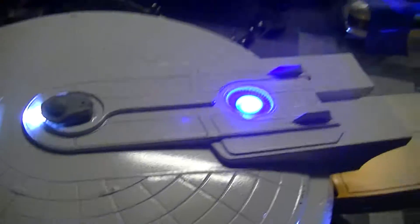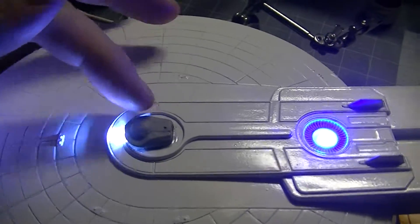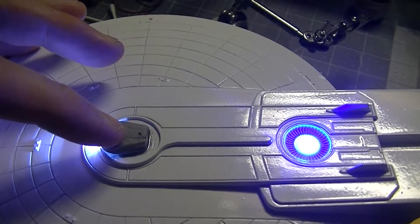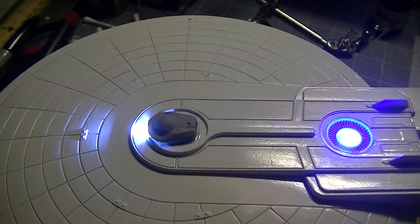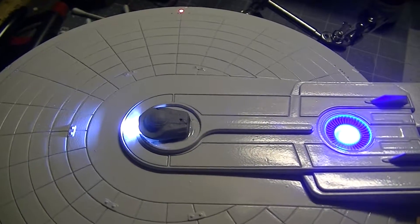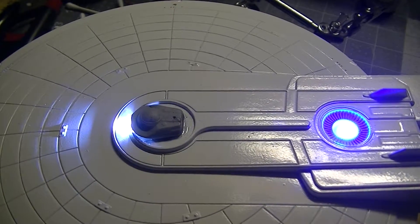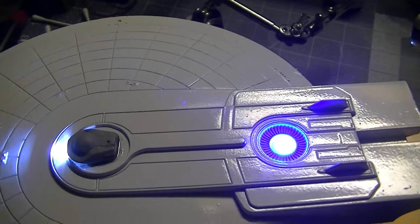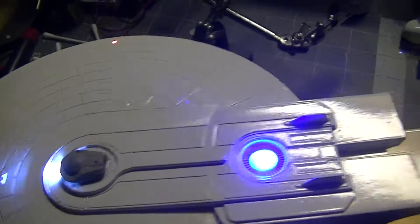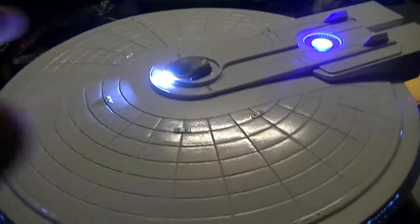This is not the original bridge dome — neither the NX-2000 nor the NCC-2000. This is the NCC-1701 refit bridge. The client requested that, which changed things up a little bit, but it looks real good.